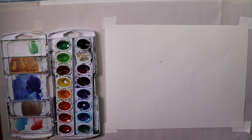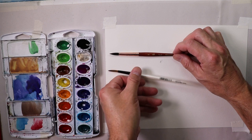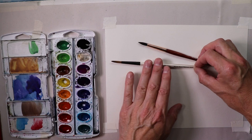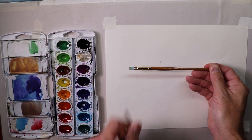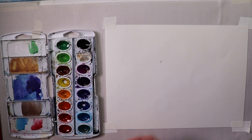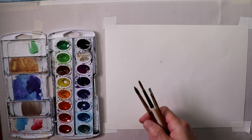I have a Princeton Neptune round number eight synthetic brush — excellent brush — and a Simply Simmons number six round brush. You can also incorporate a Princeton square flat brush for square shapes. These are probably around five or six dollars each. No major investments needed if you're just a couple weeks or months into watercolors and don't want to spend a lot on expensive art gear.